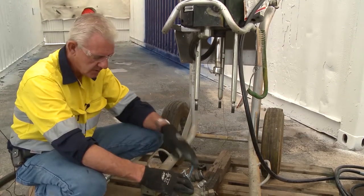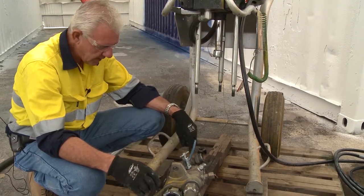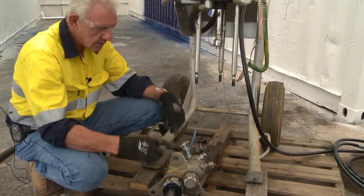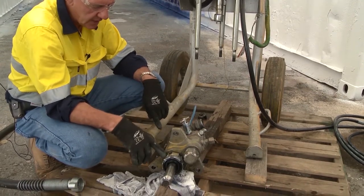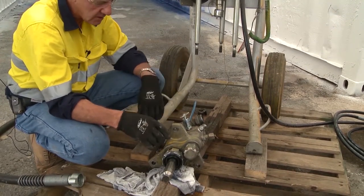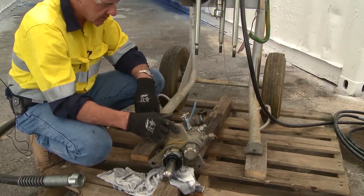Now that we've removed the pump, we need to disassemble the whole thing. You can put it on a bench and do it, but nine times out of ten on site there is no bench, no vice. So we'll show you two ways to do it — one in a vice and one without a vice.